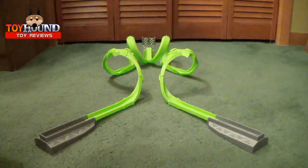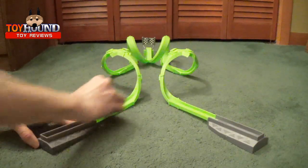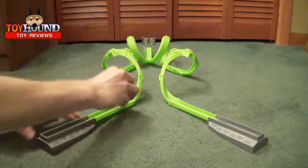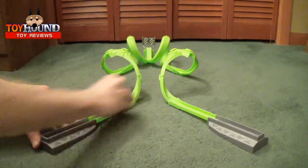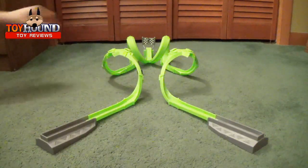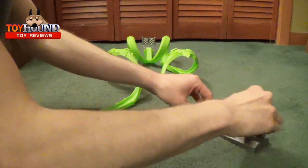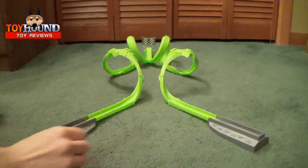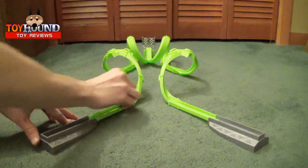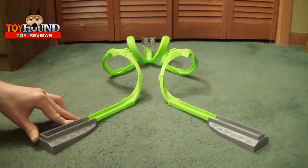Basically, you take this car and you pull it back. Sometimes it doesn't grab — this isn't on a perfectly flat surface, it's on carpet. Or I'll just try the other side. Pull it back. And sometimes it makes it over the loop. There we go — and it pops through like that with the flags.